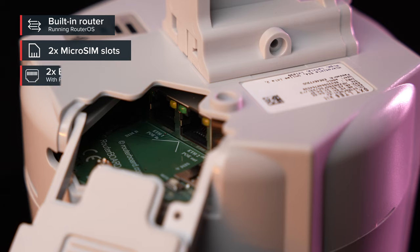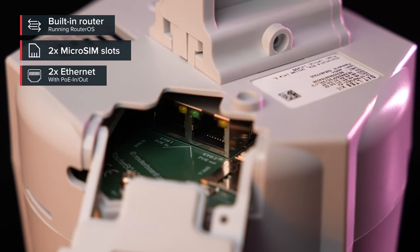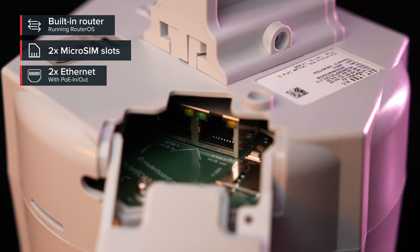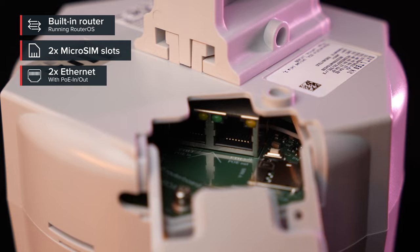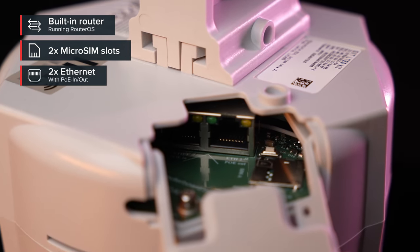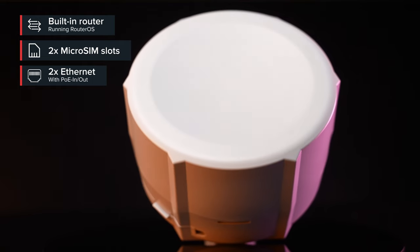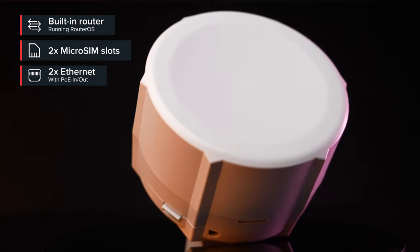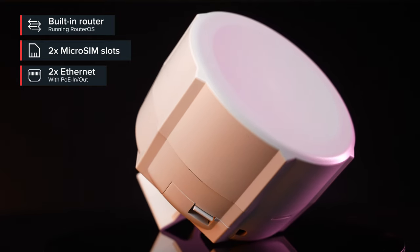You should know that there's a SIM card slot and some Ethernet ports — two of them. What is cool: both ports have PoE. One for powering the SXT — you can power it with some other device that offers PoE out. And the other port has PoE out, so you can use the SXT to power another device. Cool stuff.